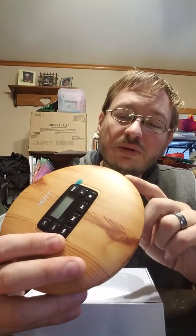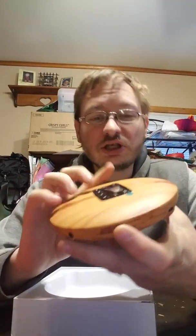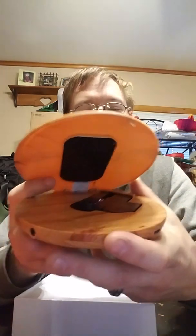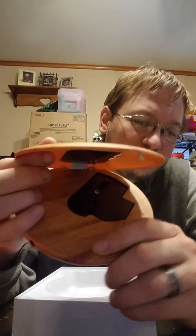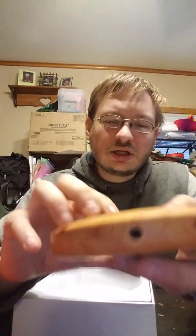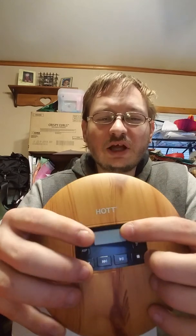It does have a protective film on there, as you can see. This is the peel-off thing — we're not going to peel that off yet. There is an open and close function here. You slide this and it pops open. Then you place your little CD inside there and close it.